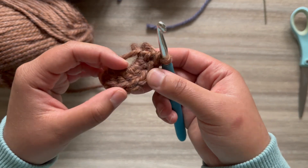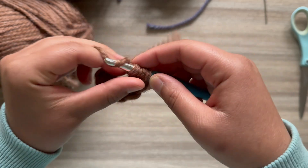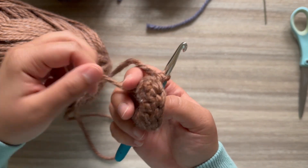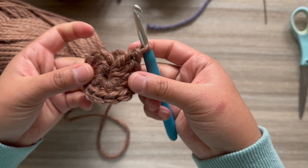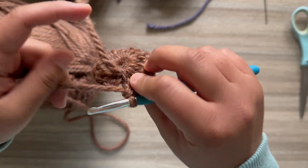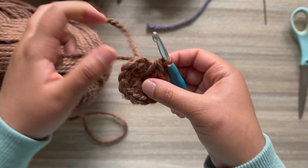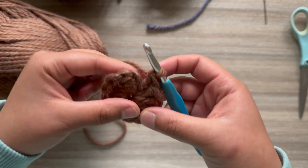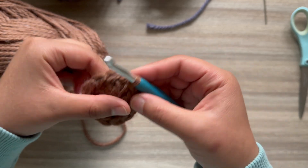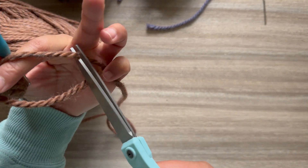Once you have your 12 petals, pull that tail tight — that'll close the center. Don't worry if it's not super perfect because when we go to weave in the ends we'll be able to make it even smaller. You're going to slip stitch on the top of that first double crochet, chain one, and then cut off a short tail.